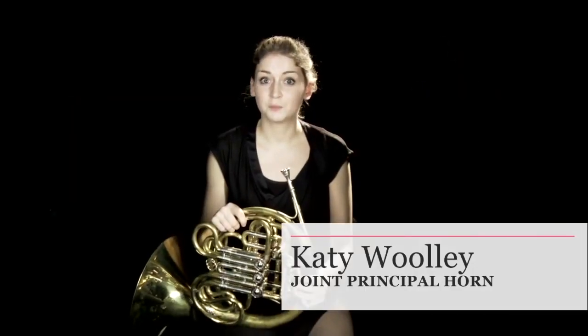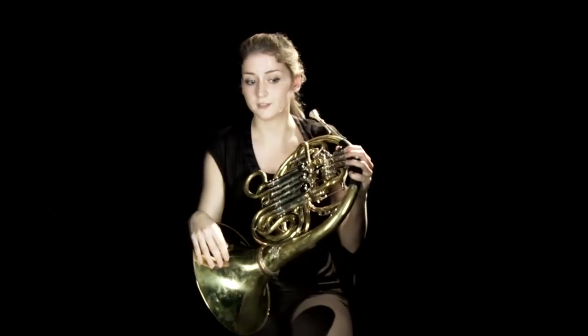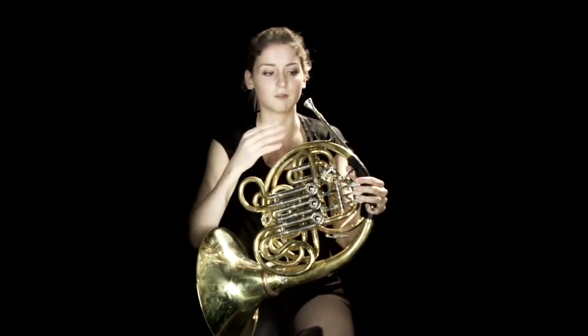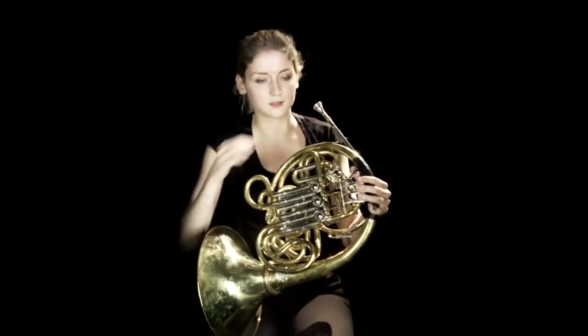Hello, my name is Katie and I'm one of the two principal horns of the Philharmonia Orchestra, and I'm going to talk to you about the French horn. It's in the brass group of orchestral instruments. Fundamentally, it's the same as other brass instruments because you make that weird buzzing sound with your lips — we vibrate our lips to create the sound, and that vibration then hits the mouthpiece and travels through the horn.